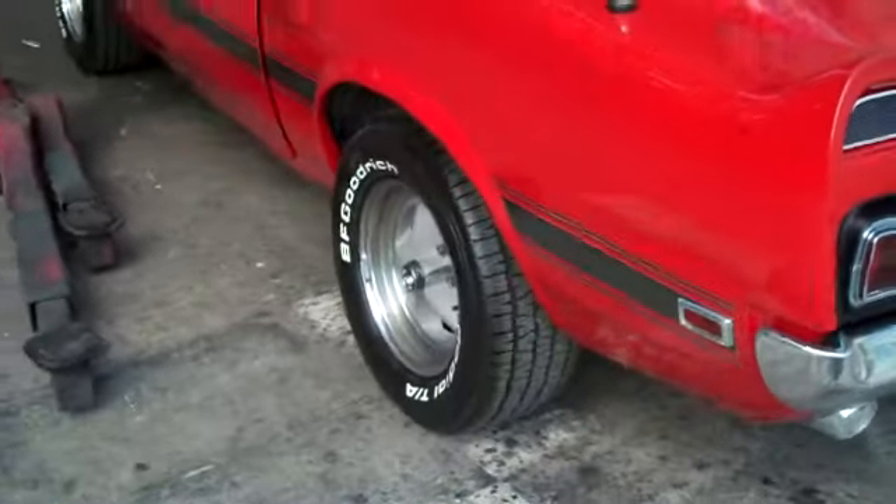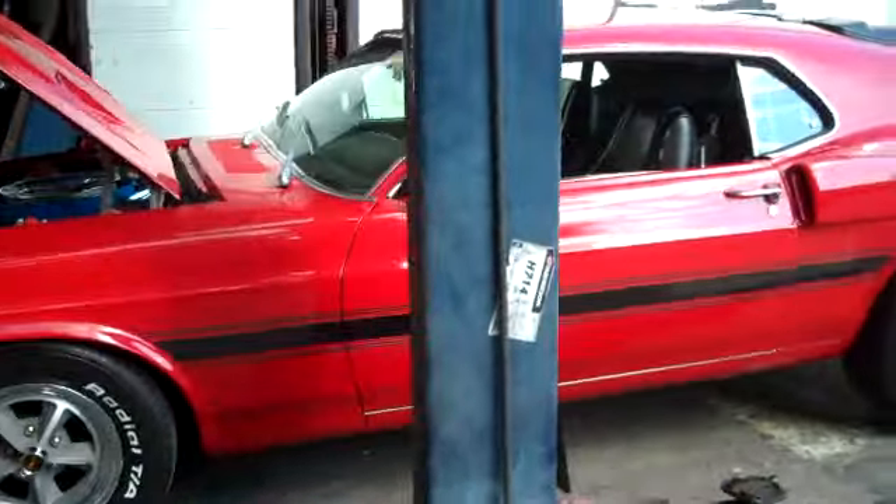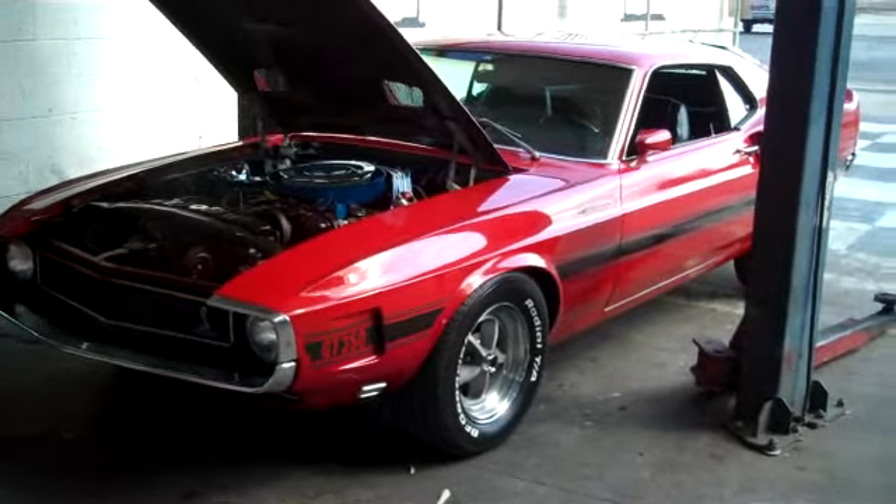I'm just going to take it for a drive now and then I'll give you a call. Let's go.